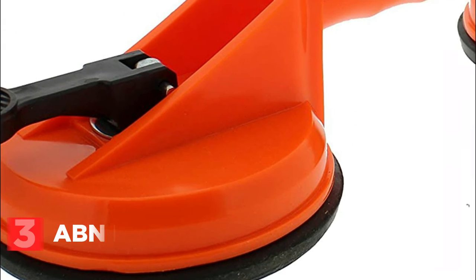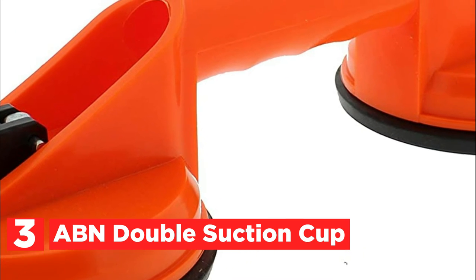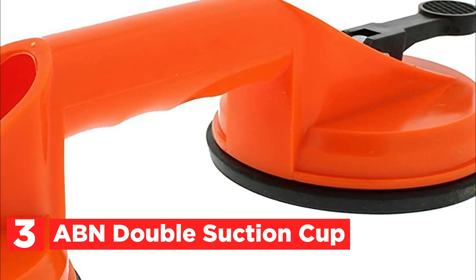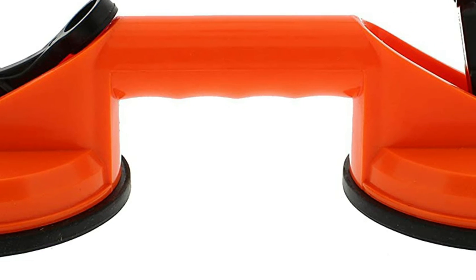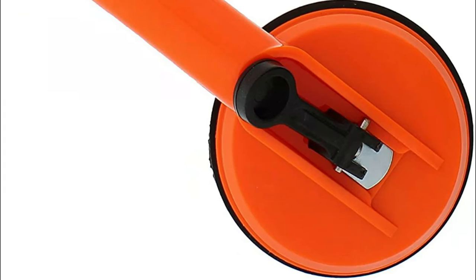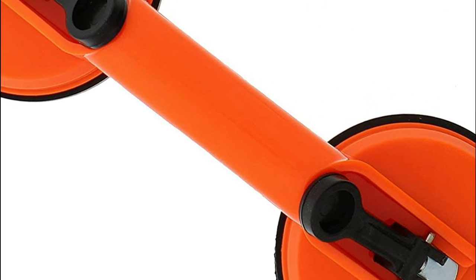Item number 3 is the ABN Double Suction Cup — a double suction cup with a handle designed to work with your projects. It can take dents off automobiles and sheet metal, transport light-duty glass panes and windshields, and repair gaps in the floor. The suction cup is large but not designed to pull or lift large amounts of force. With this glass suction cup, there's no need to worry about dropping large glass panes or windshields.